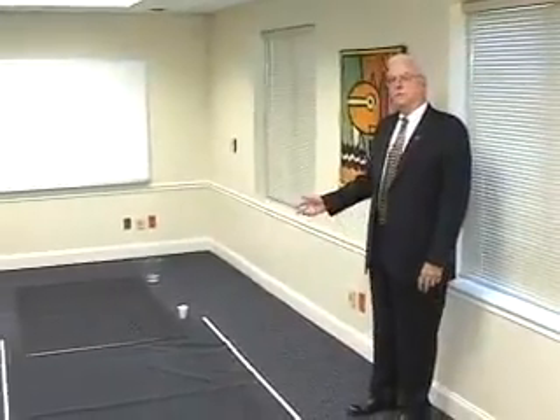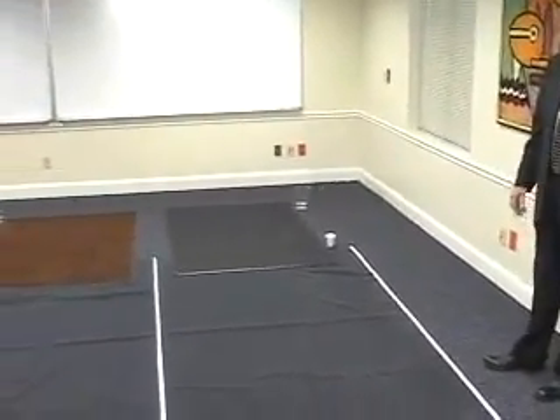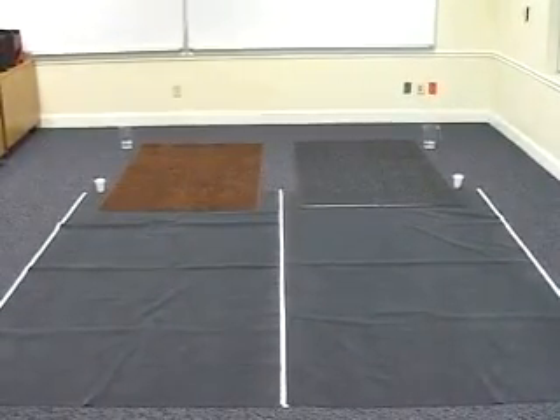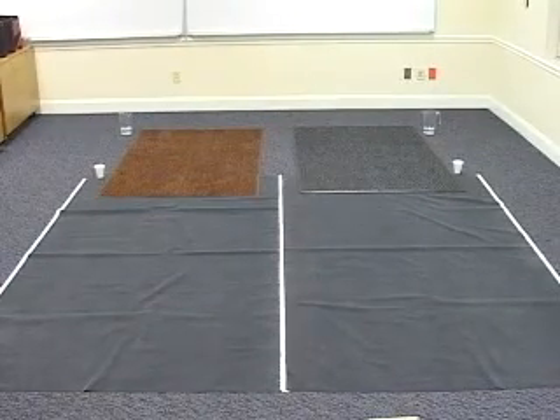What we want to show you now is a demonstration of how an entrance mat and a finishing mat work to stop soil and water from entering a building. We've put down a Water Hog Premier mat and one of our Tri Grip mats, and we're going to put sand and water on both mats, then walk across them to demonstrate the effect of a mat at the entrance to a building and whether it works to contain the soil and water.